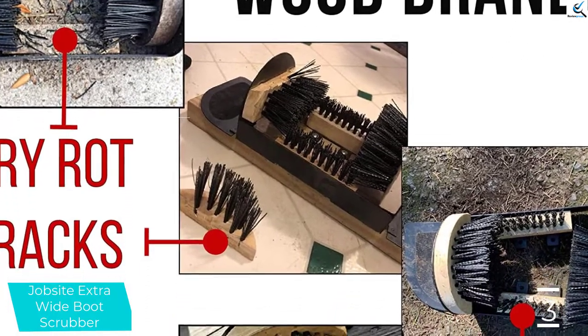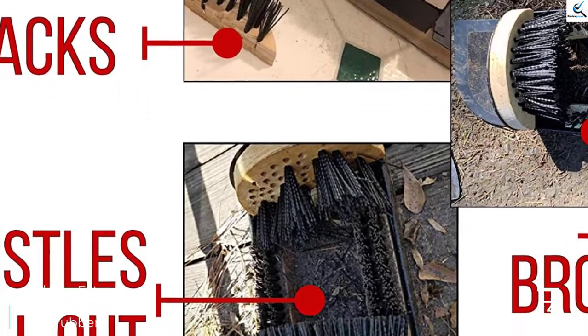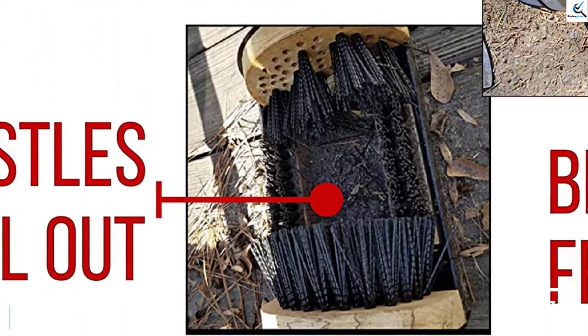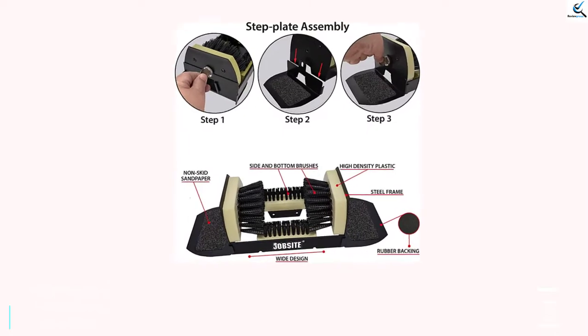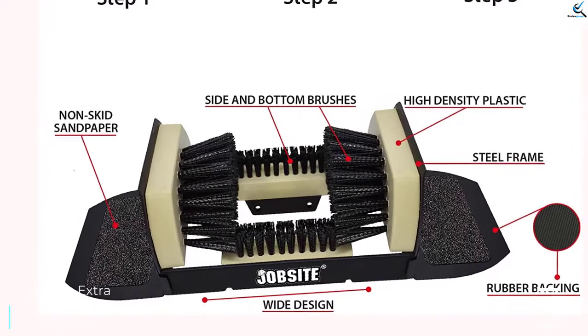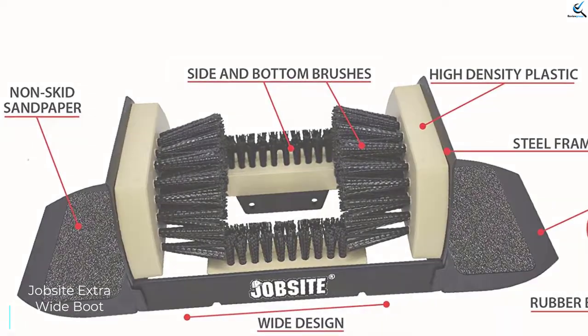It is an all-weather product, which means the plastic edges will withstand exposure to heat and moisture. It can efficiently be used as a cleaner, scraper, or scrubber for a wide variety of boots or shoes. The enormous brushes of the Jobsite Boot Scrubber help to remove all the soil, filth or dirt, and also snow from your boots and shoes. They will refund you the full price if you are not satisfied with the quality of this product.